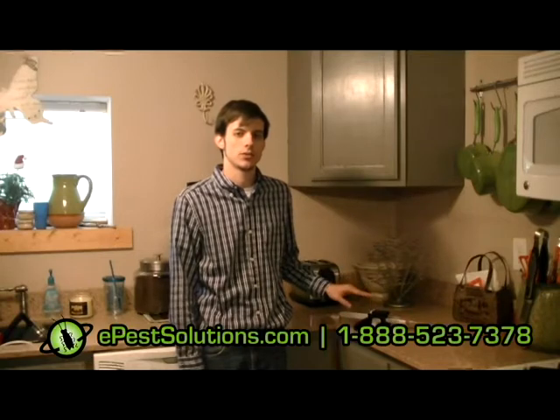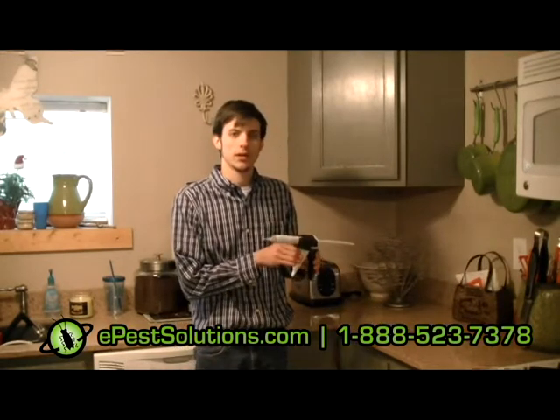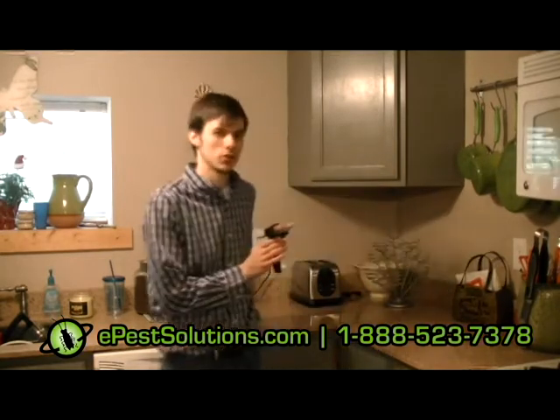Hi, I'm Ricky with ePest Solutions, and I'm going to teach you a little bit about how to use and apply these cockroach gel baits. Here we're going to be using this inexpensive plastic bait gun, and we're going to apply them to the cupboards, the stove, and the dishwasher.